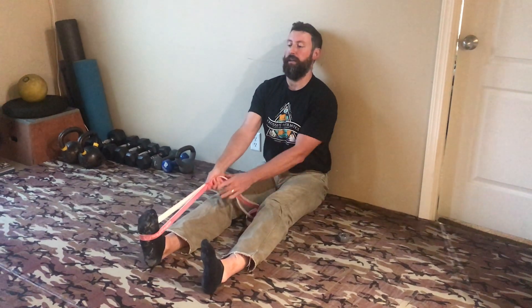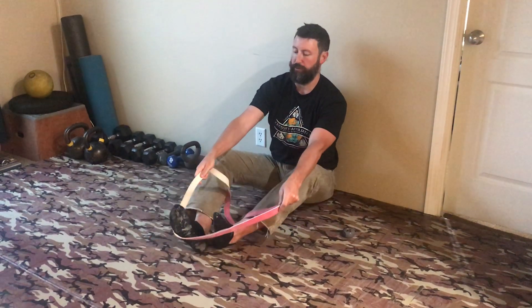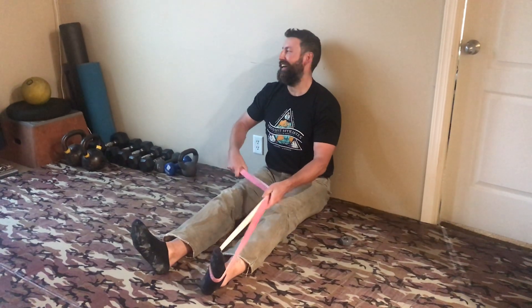Remember: head against the wall, back against the wall, butt against the wall, knees tight — just pull that leg up. It could be way different from left to right, so do both. My left was way worse. There's that — let's do that insert test.